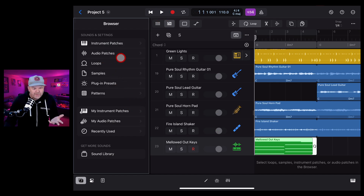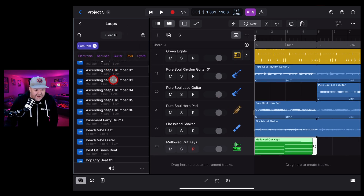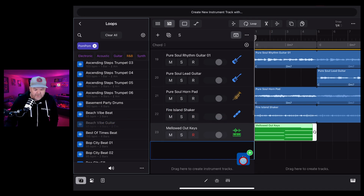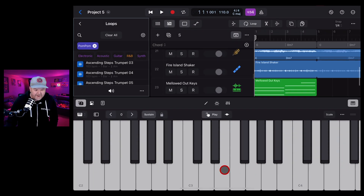There's so much more to explore - you can use the different samples to create your own instruments. For example, grab the Beach Vibe Guitar loop and instead of placing it as a loop, drop it onto the track header to turn it into a Quick Sampler or Sample Alchemy instrument. Let's go with Quick Sampler and bring it up.